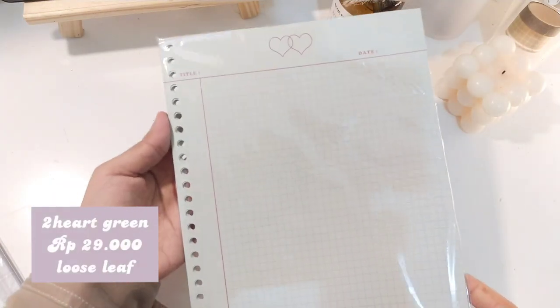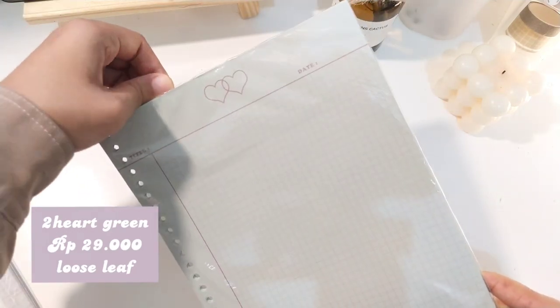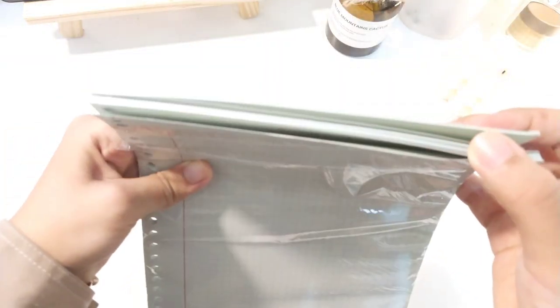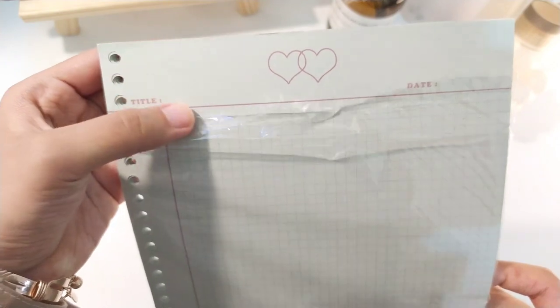Ini produk yang pertama. Jadi ini adalah Two Heart Version yang warna hijau, model loose leaf. Kalau kita lihat dari warnanya, ini warnanya hijau soft. Jadi kalau misalnya kalian nulis pakai pulpen hitam ataupun coklat tua, itu masih jelas banget, masih cerah banget warnanya di kertas ini, walaupun kalian nulis di kertas berwarna.